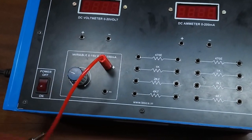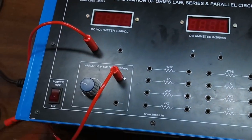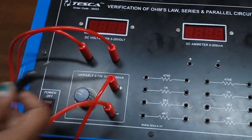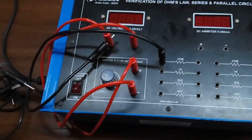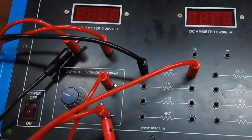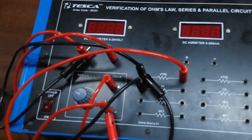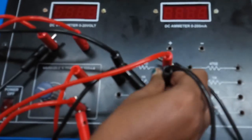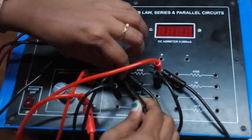For the parallel circuit, the circuit will be the same except we will connect the resistors in parallel. First, connect this to the voltmeter, then connect the resistors in parallel connection.